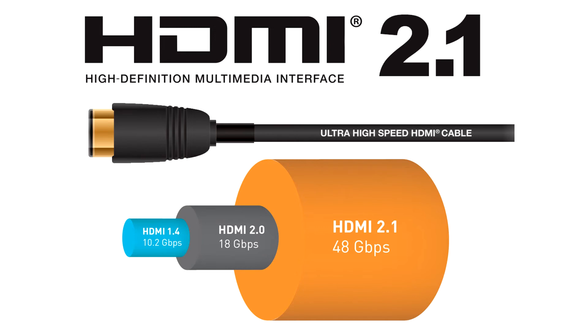Therefore, HDMI cable power was added to help support the HDMI 2.1a specification's higher speeds by providing power to those active cables which may need it to function correctly.